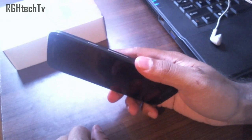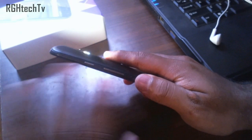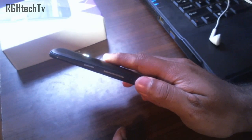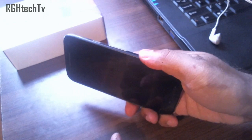Motorola has included some gestures. The first gesture is chop-chop, by which you can turn the LED flash on. It's very handy — you don't need to go to the lock screen or home screen. Just use the chop-chop gesture to turn the LED flash on and off.